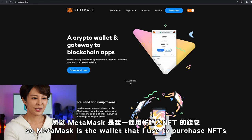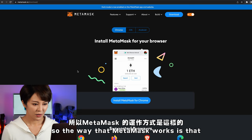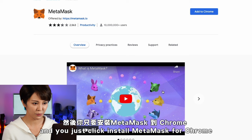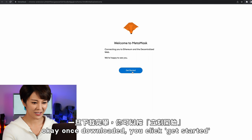MetaMask is the wallet I use to purchase NFTs. Go to metamask.io and click Download Now. MetaMask works as a Chrome extension — it should take you to the Chrome Web Store where you click Install MetaMask for Chrome, then Add to Chrome, and Add Extension.